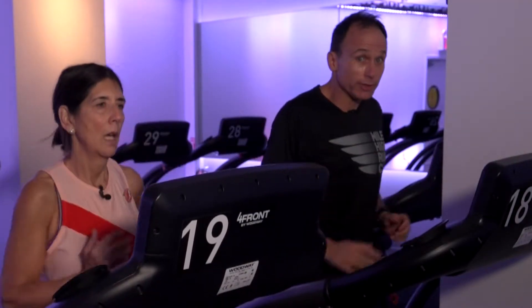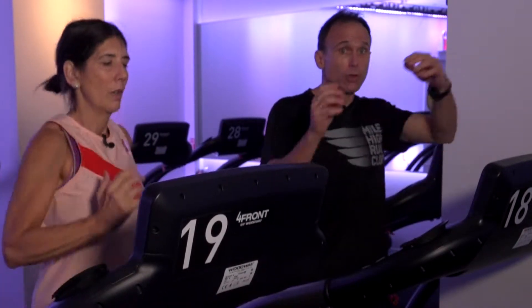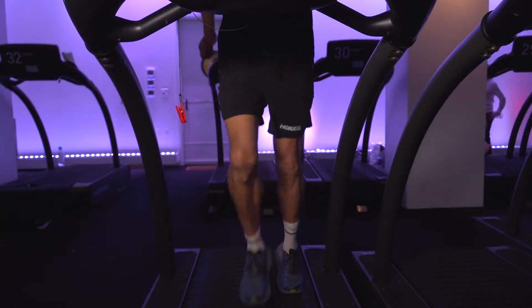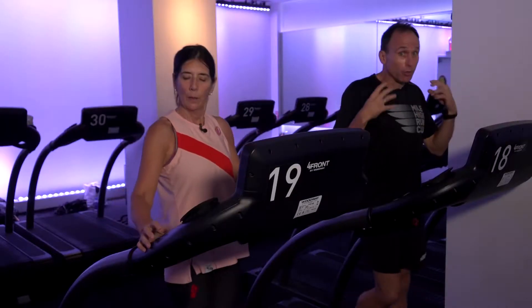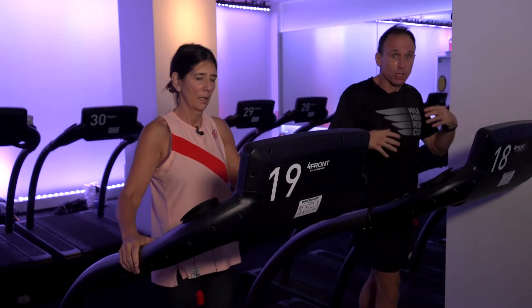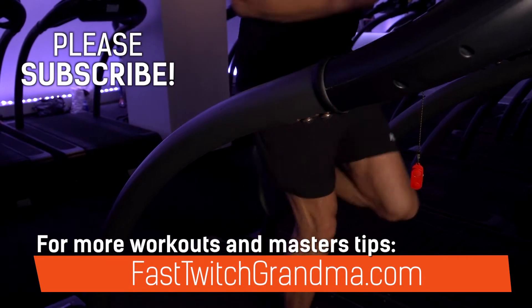We're always wanting to concentrate on form. No matter what we do, we want to reinforce good form — whether we're running slow or sprinting. If we're learning how to sprint, neural patterns are forming and you're always wanting to reinforce those neural patterns. Because when you get out there and you're actually sprinting, what your mind is familiar with, the muscles you've learned to recruit — you've learned to recruit more muscle fibers — that's all going to be learned constantly on the treadmill, whether you're going slow or fast.